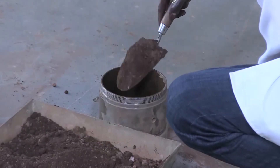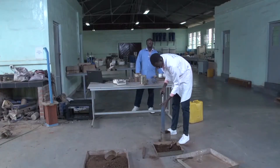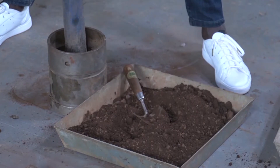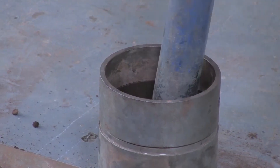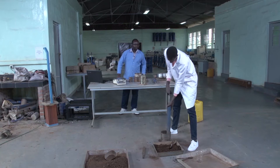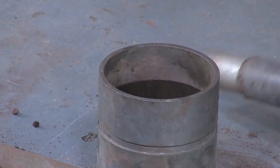He puts one fifth of the material per layer. Please also add the collar — it is better that way. He is going to use 56 blows per layer. The hammer has to be kept straight, and he has to move around so that it doesn't compact on just one point. That is the first layer.